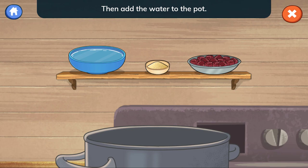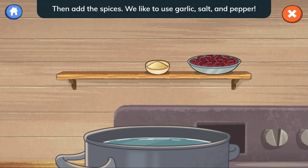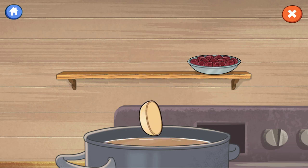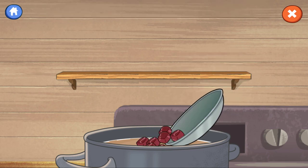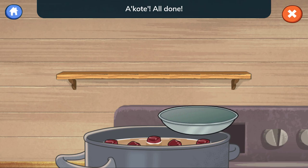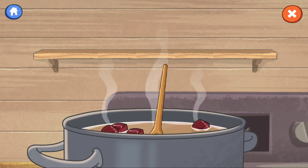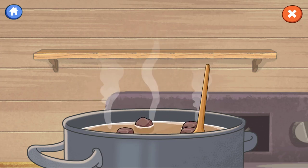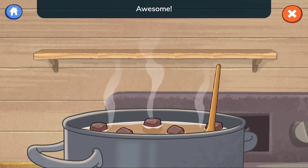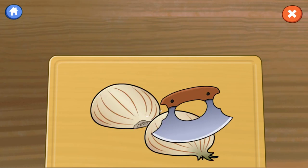Then add the water to the pot. Then add the spices — we like to use garlic, salt, and pepper. Last, add the meat to the pot. Stir everything together. While that's cooking, chop the onions.